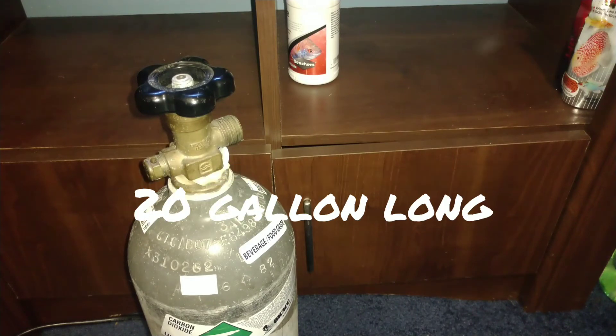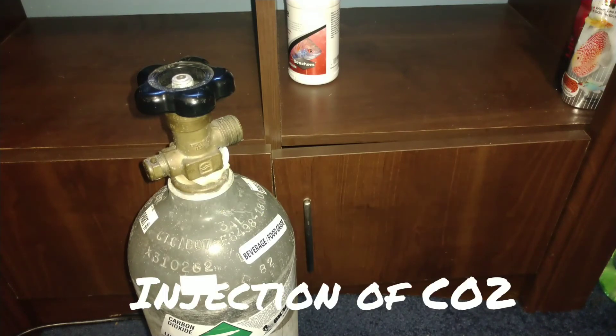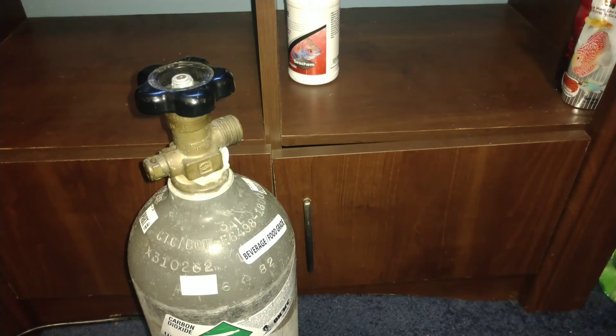Hello folks, Brian here with Natural Aquariums and today we're working on the 20 long again. If you saw the last episode we just filled it with water and now it's time to introduce some CO2. So come check it out.